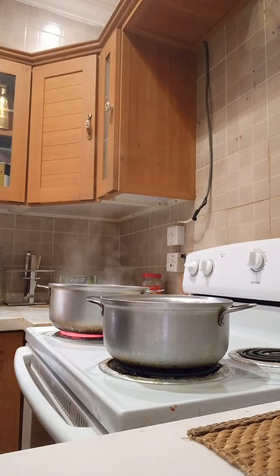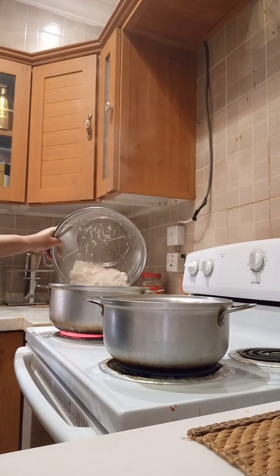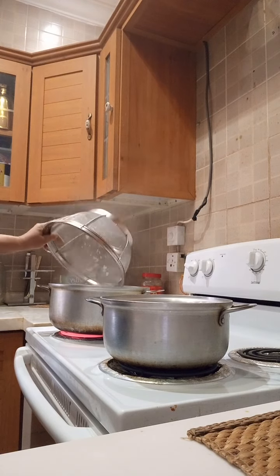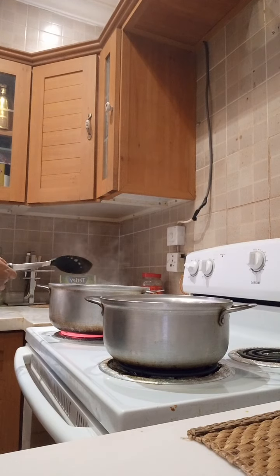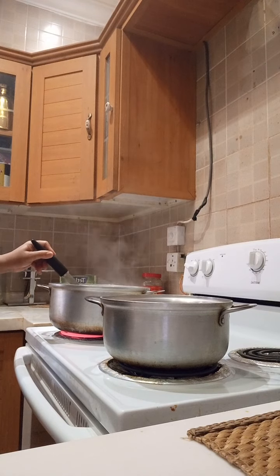First, I put the rice inside of the pot for boiling. And then I wait for 8 minutes or 5.